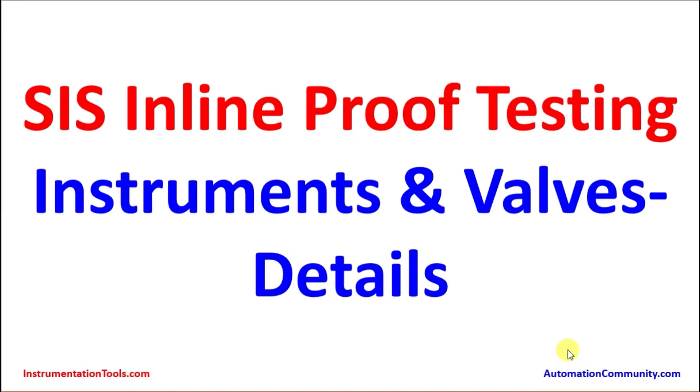Hello everyone. I am going to make a presentation on Safety Instrumented System Inline Proof Testing for Instruments and Valves. This is a detailed presentation. Media is being taken on behalf of instrumentationtools.com and automationcommunity.com. Kindly watch and subscribe.